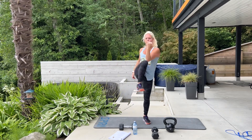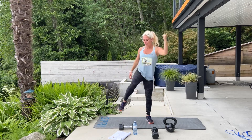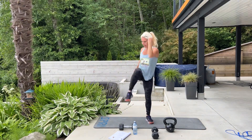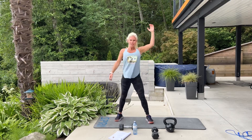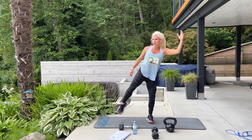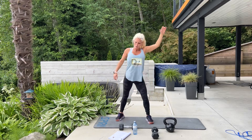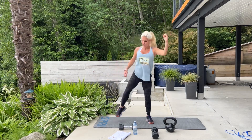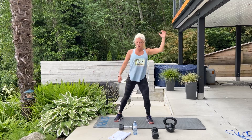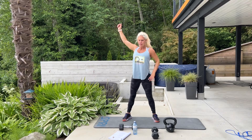10 opposite standing knee-to-elbow crunch — bring it in and squeeze in the middle. 10 on this side, then we'll switch. Make sure you're squeezing in the middle. Switching sides — 10 on the other side, in 3, 2, begin.